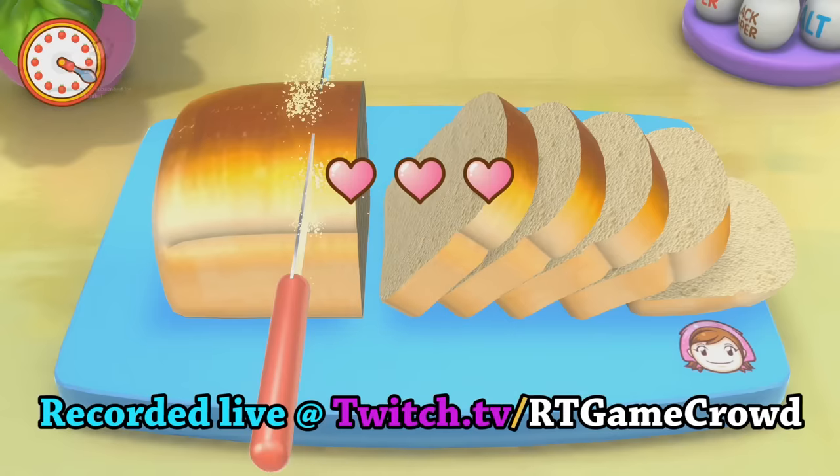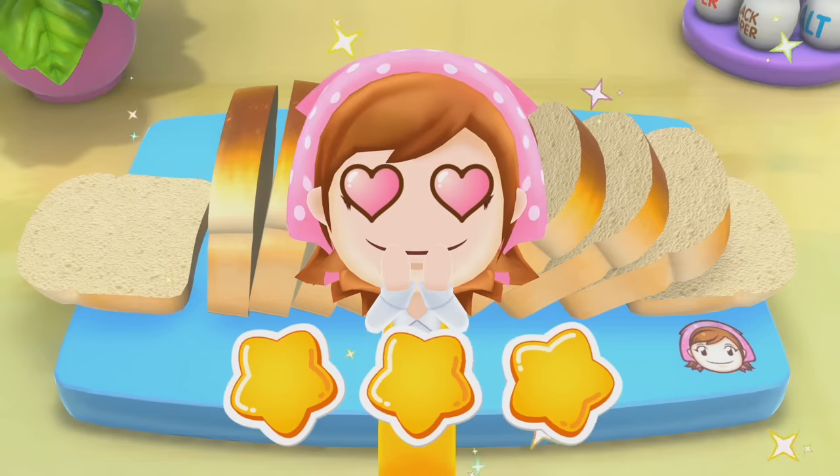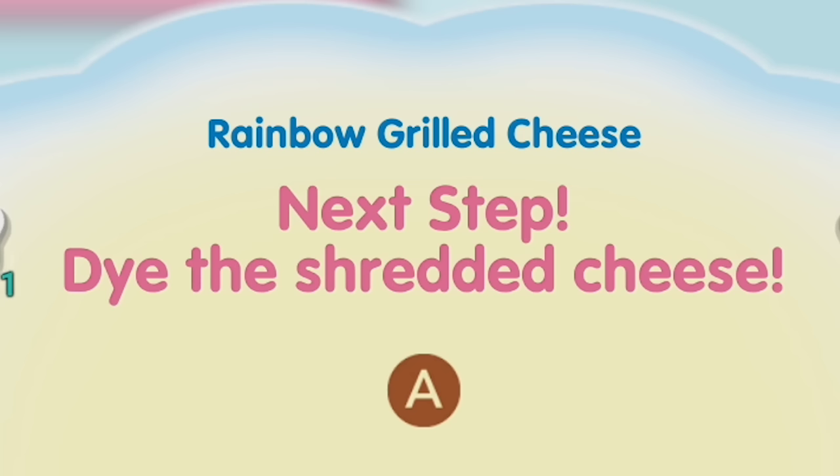Perfect heart ratings. I know how to cook because I can cut a loaf of bread, okay? You did it. Three stars. Mama's very impressed. You slice that bread like a champ. Dye the shredded cheese.